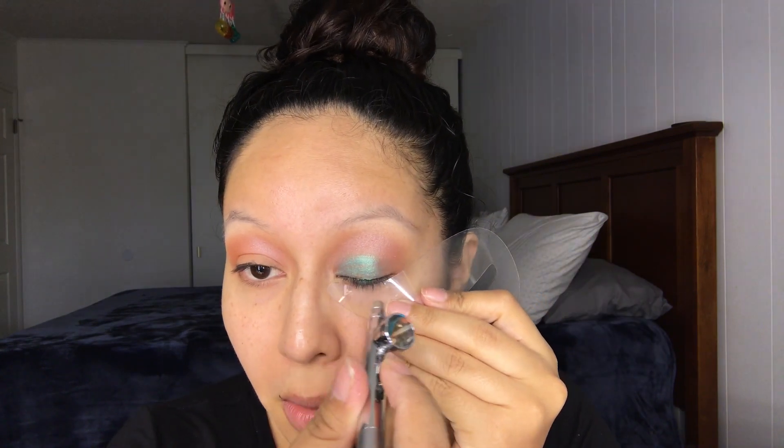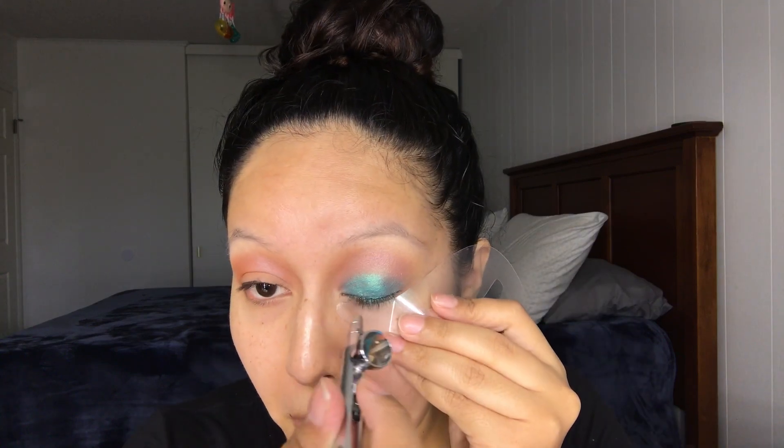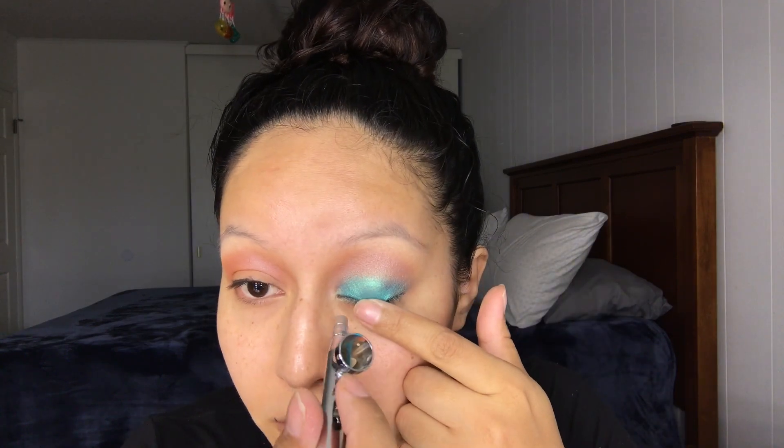I'm gonna start with Aphrodite and I'm gonna be placing that on my transitional color. For my second color I'm going to be using Siren on my whole eyelid.